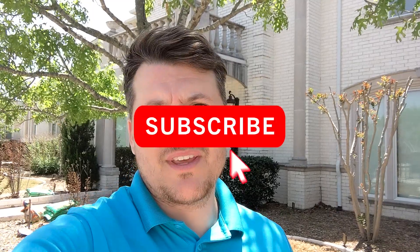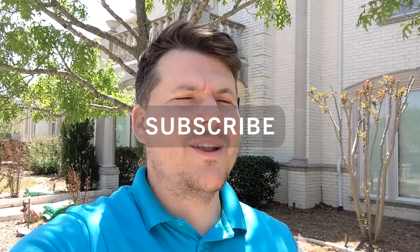Hello and welcome back to my channel. This is Adam with AK Lighting, here to help you install and improve your own landscape lighting. In today's video, I'm going to answer the question about how much does the voltage drop if you go 100 feet.